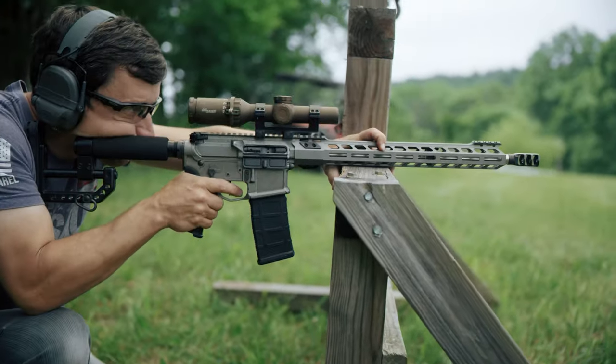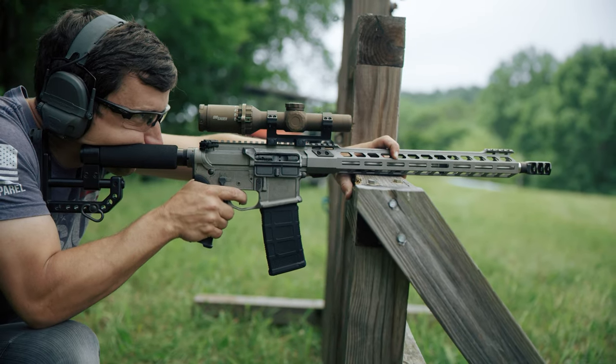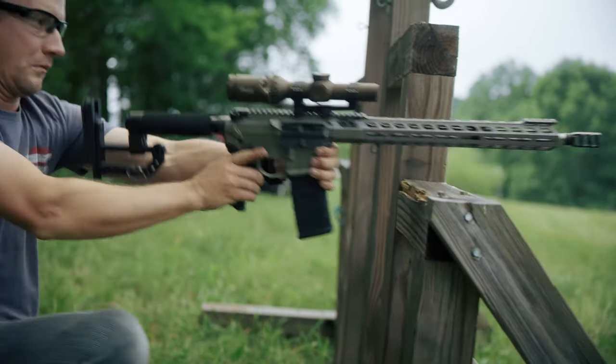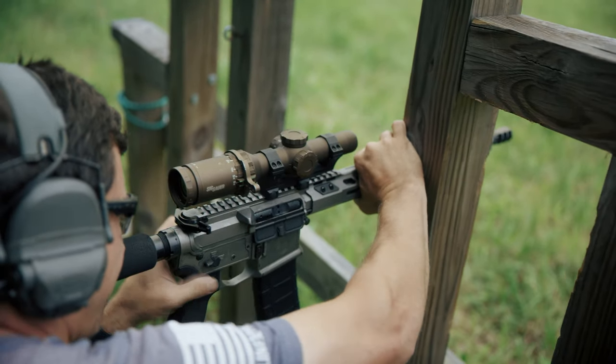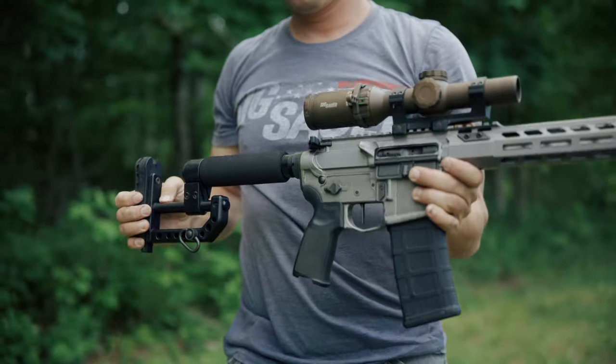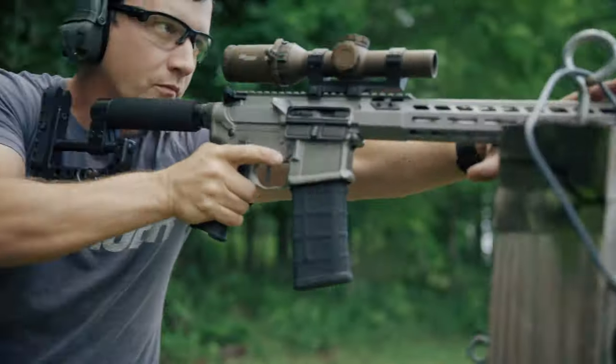Since awkward and uncomfortable positions are the standard when working with the military or winning championships, every single option on this rifle is ambidextrous and the buttstock was created with maximum adjustability so it can be tailored to every job and every situation.